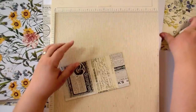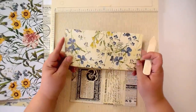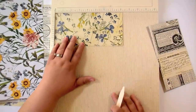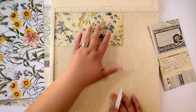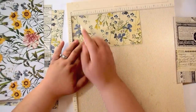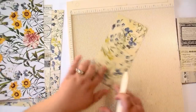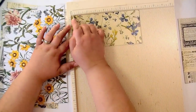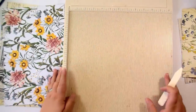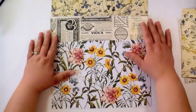Next, take the piece that measures 4 by 8 and a quarter and do some scoring on it. Put it on the 8 and a quarter side and score it on both ends at a quarter inch — so a quarter inch on one end, flip it around, and a quarter inch on the other end.